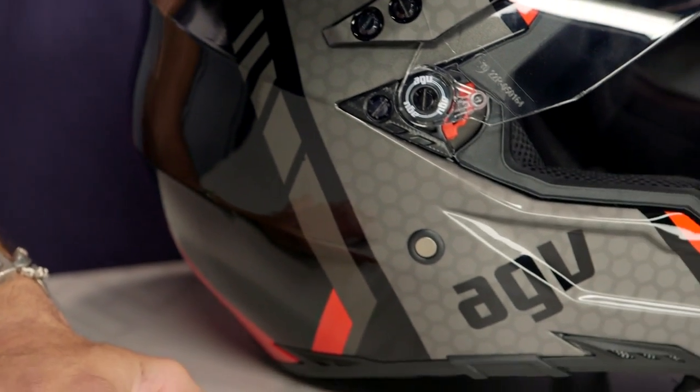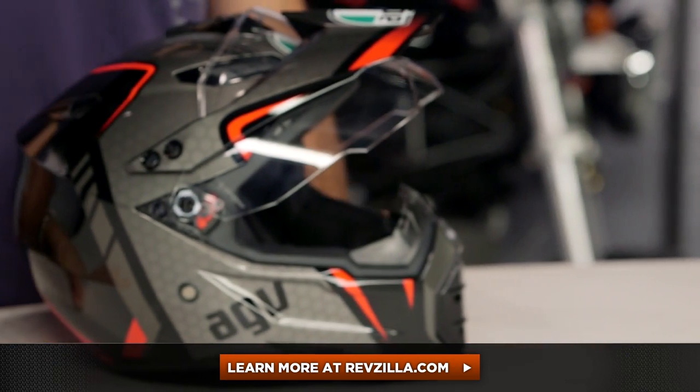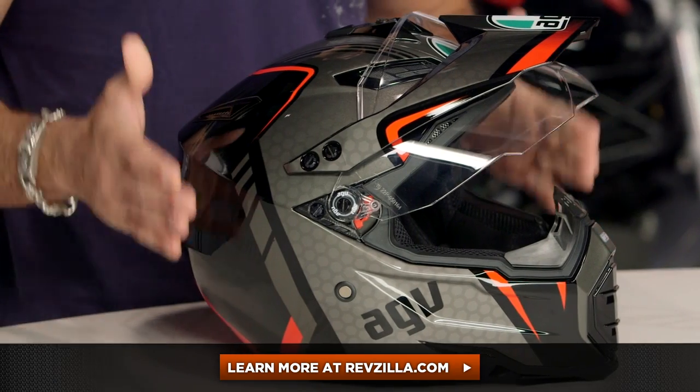Get a shot of the side here — you can see that honeycomb coming down along the jawline. Very, very cool. The next step in your journey is to click right here, read other rider reviews of the AX8 DS Evo. This is the GT graphic. You can read other rider reviews, watch that full detailed breakdown video. Remember, we're going to ship it for free over $39, and we want to talk to a gear geek. See us at RevZilla.com or 877-792-9455.